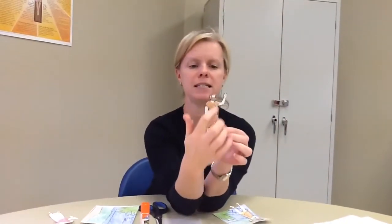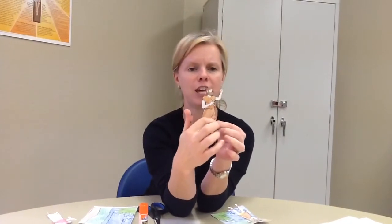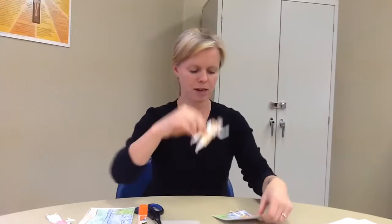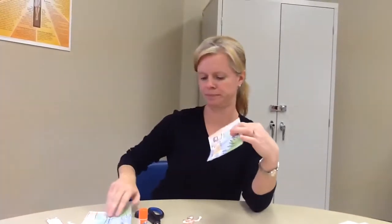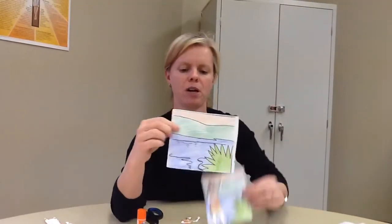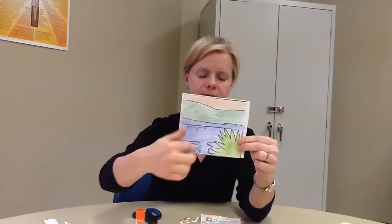Now that you've colored it and cut it out, I want you to take John, who looks like this — he's kind of got the fuzzy-looking clothing on. You're going to take him and glue him over here on this side.